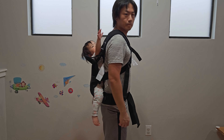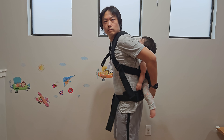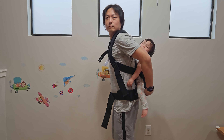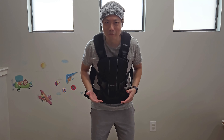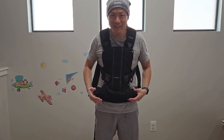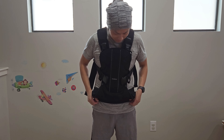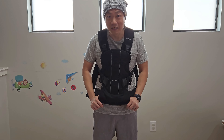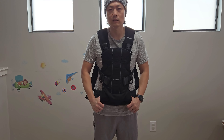The con is the price tag — it's quite high. I'll put all the product information in the description below so you can check the most current pricing. The second con is there's no pocket — none whatsoever. Unlike some other carriers I've tried that have at least one or two, this one has none, which can be quite annoying. This has been my review of the Baby Bjorn Carrier 1. If you have any questions, comment down below. Until next time, bye.